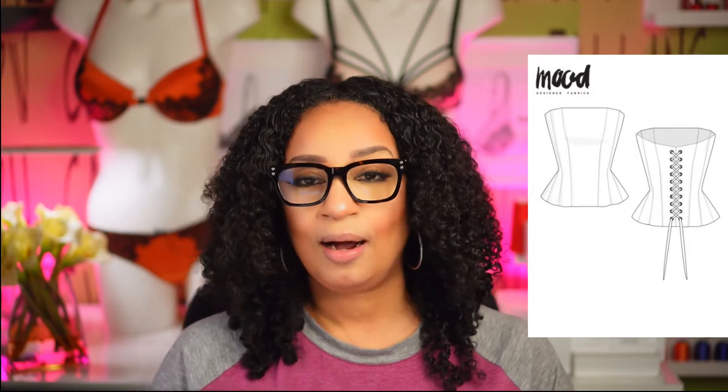So for the first one, this one is called the Cherise Corset. I love this one. It has a straight neckline — about 10 panels maybe. It has the grommets on the back, so the lace-up back. It also has a bit of structure; the pattern calls for ridgeline bones in there. If you're a little bit on the busty side, you can probably hide some cups in there.